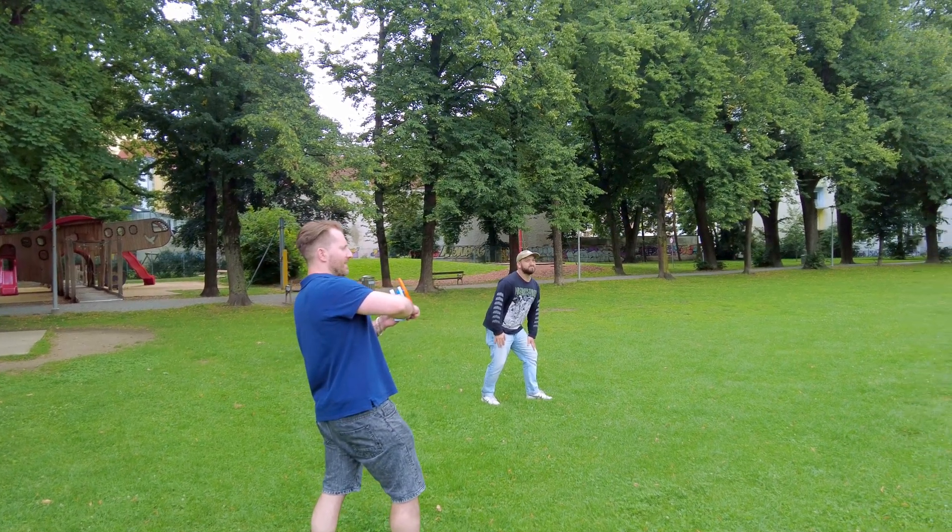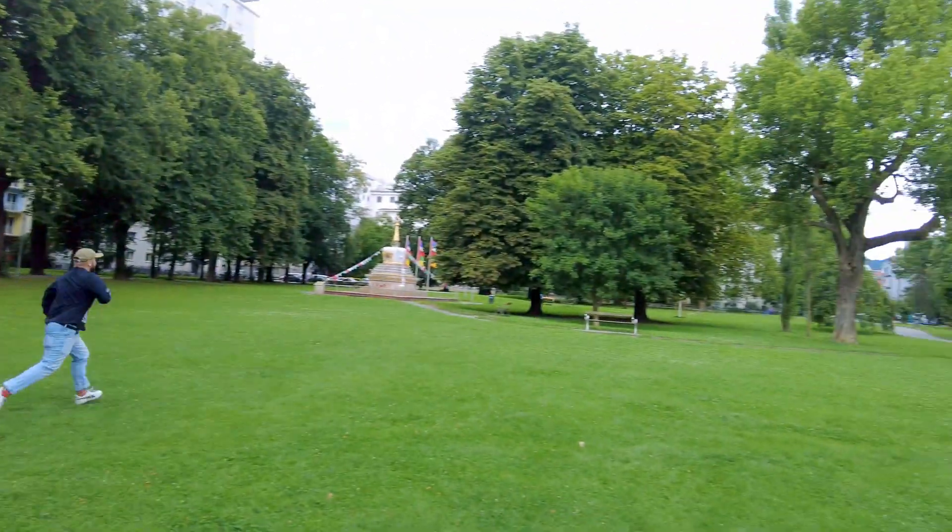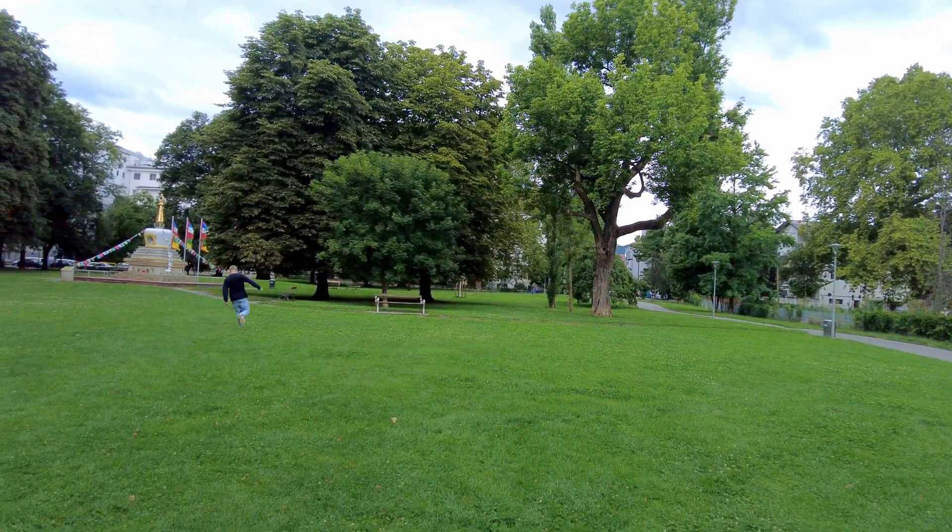You ready? Go for it. Do it, do it, do it. Run, boy! Run! Run for your life!